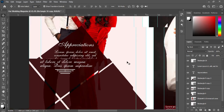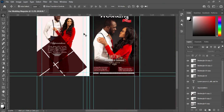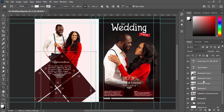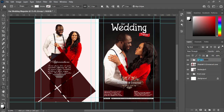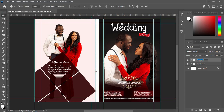I'm trying to adjust it for space. Now I'll group all of them together, rename the group, and this is my back cover.